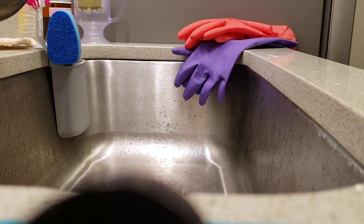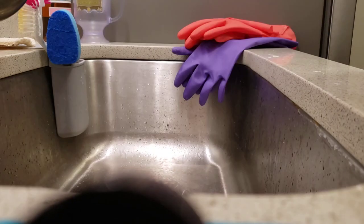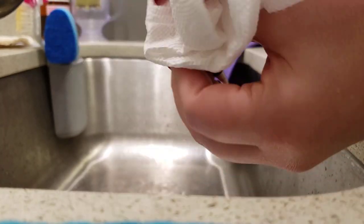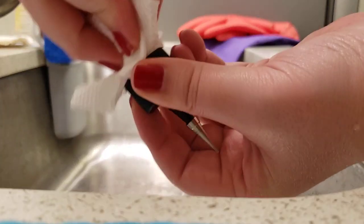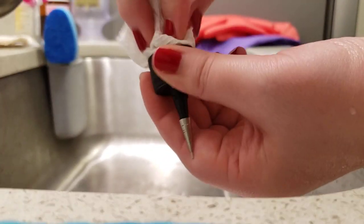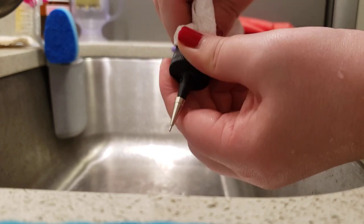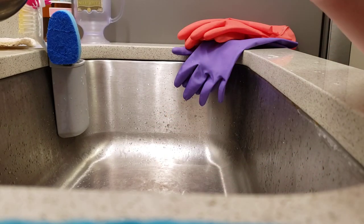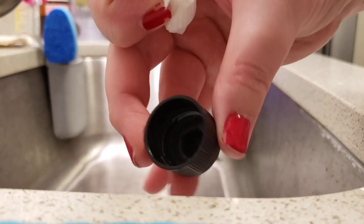Then just kind of dry it out a little bit as much as you can. I might be wasting several paper towels here, but just dry out what you can — ball it up, shove it in there, twist it around. By all means don't put your mouth on the end of this cap, but blow through to kind of dry out and blow out the hole.